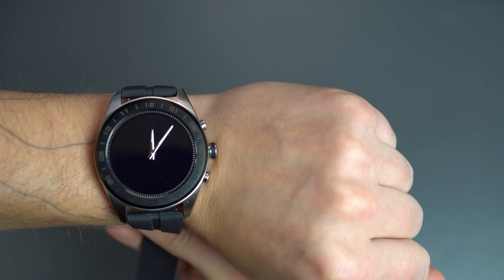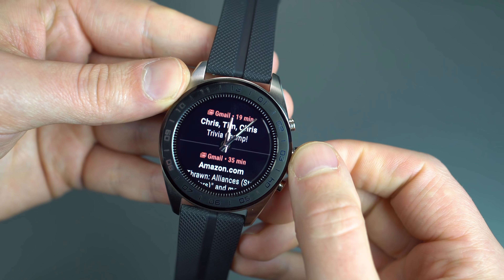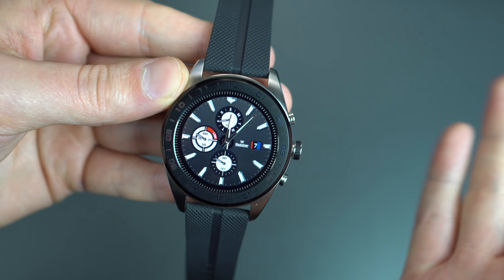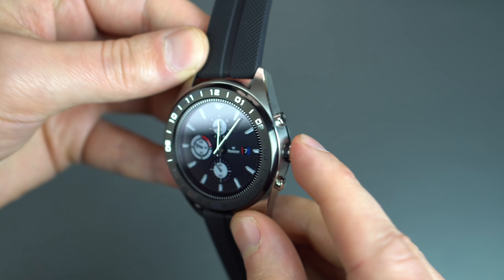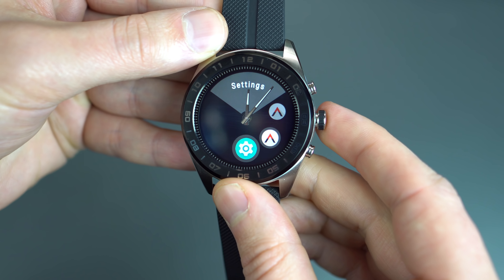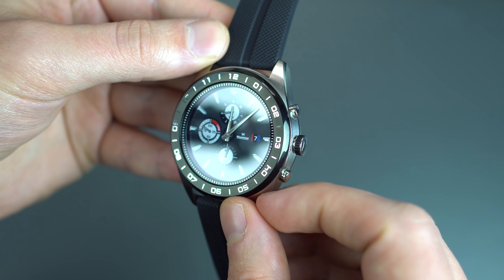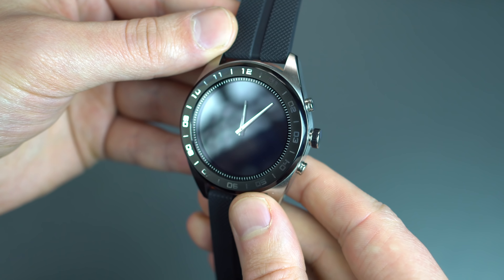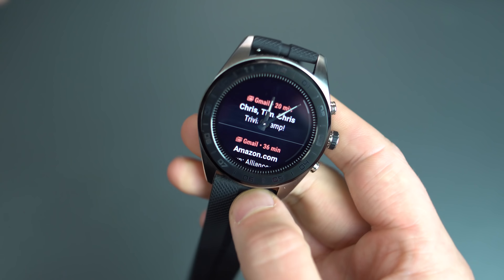The crown — while it may look like it's kind of digging in — doesn't feel that bad at all. I'm just going to call it the digital crown, even though I know that's sort of Apple's thing. You've got your power button, your little app launcher button to get into apps, and then two dedicated hardware buttons that you can program to do certain things on the watch.